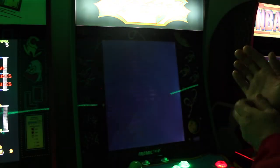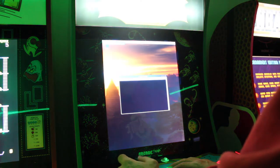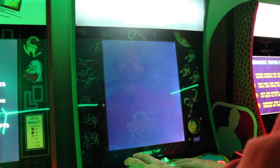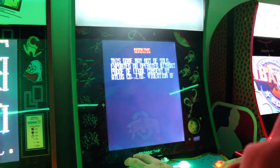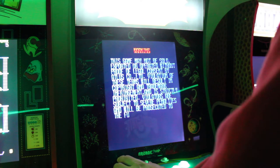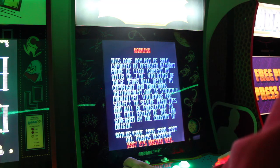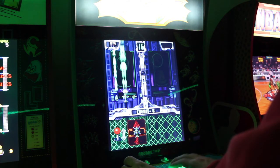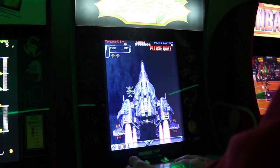We'll hop out and try one more — DoDonPachi. That may struggle; I'm curious. I've got it in MAME and in Final Burn Alpha. I'm not sure if 2003 will run it. There's a very long warning screen loading — come on. But yeah, that's pretty much it for the most part.